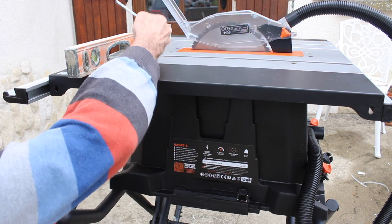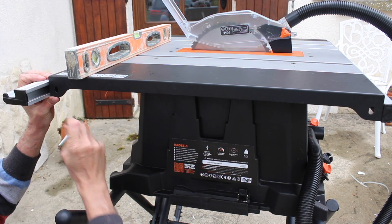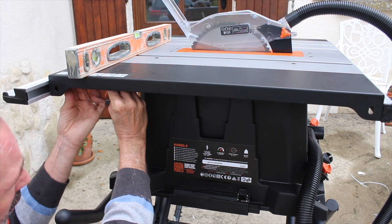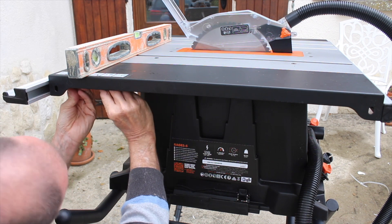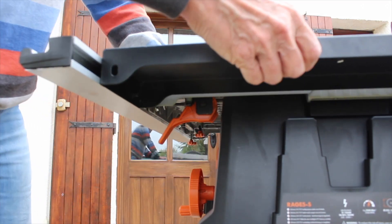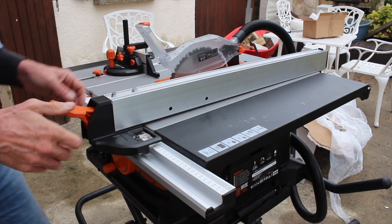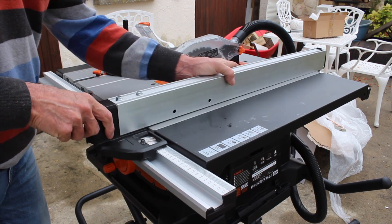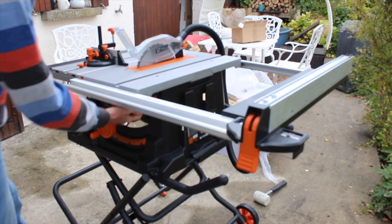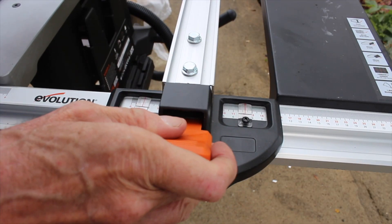Both wings of the table extend outwards to make the surface area larger — the left one only goes out a few inches, but the right-hand side one extends quite a way, and along with the fence it makes cutting large sheets easier. First you need to level the tables with the actual saw bench top, so I'm just using a level to dial in the top, and once that's done it slides really easily. The fence seems really robust too, and I like the way it extends the full width of the tabletop and locates on tracks both front and back — much better than the old FAR saw I'm replacing.